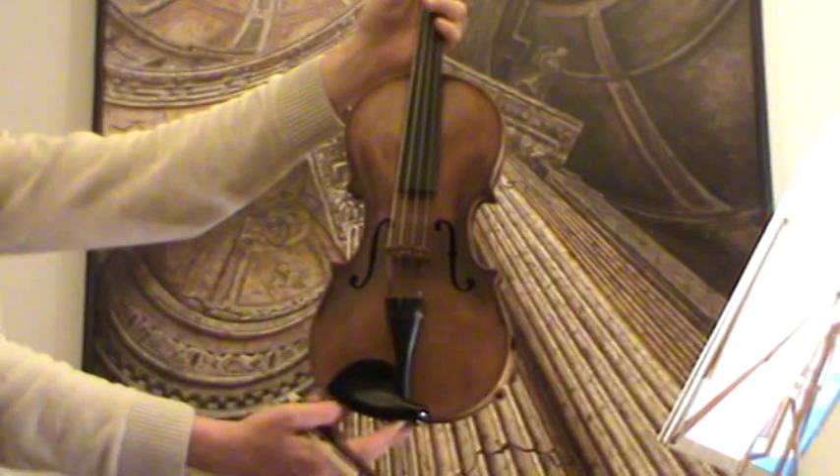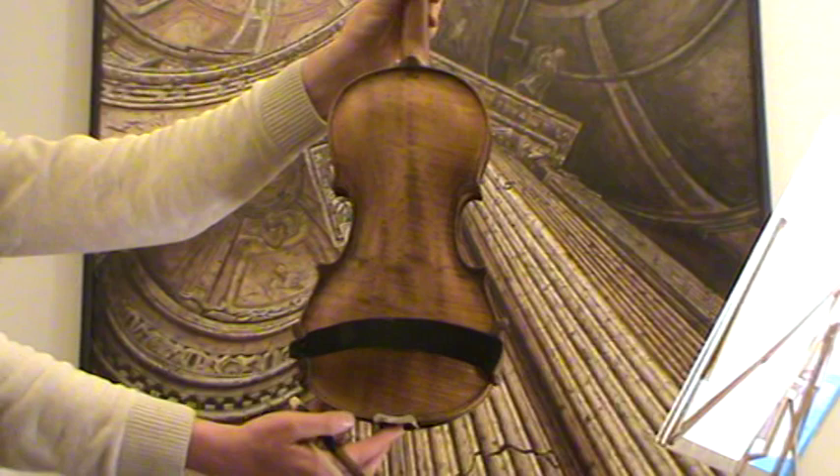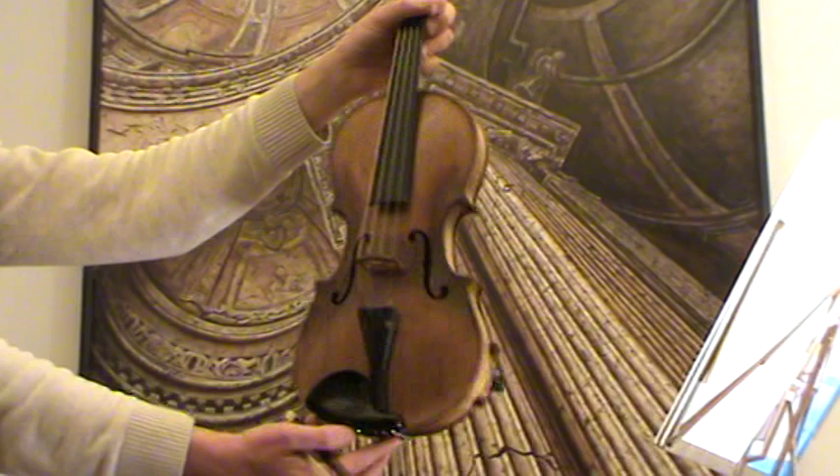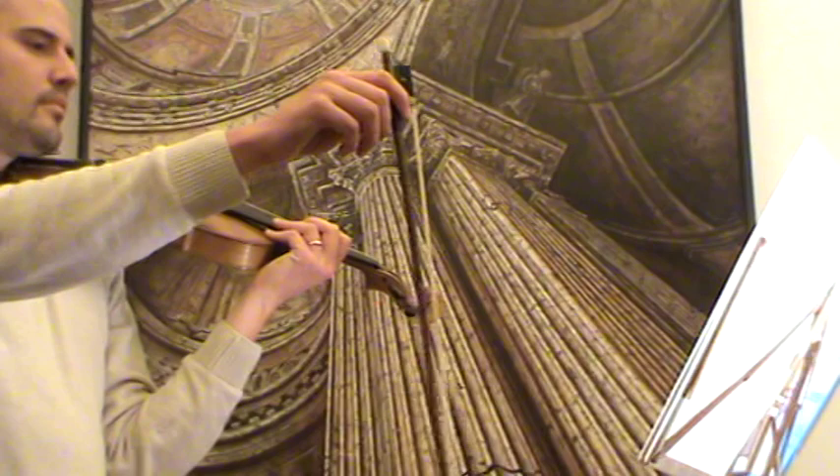Here we have a nice old Steiner violin. It's labeled Jakobus Steiner inside the body and it wears a brand stamped on the upper back. The back is a one-piece back of nicely flamed maple and the front is medium to fine grain spruce. It's going to be played with a newly rehaired snakewood bow.